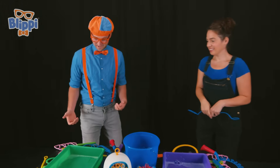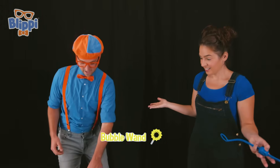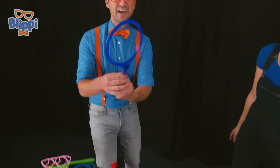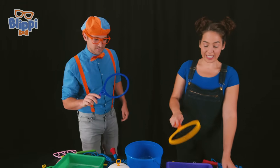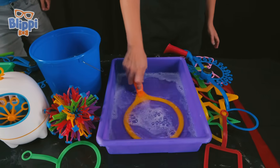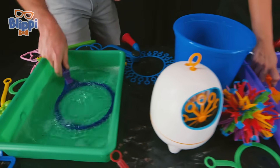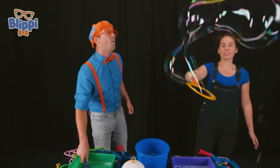Of course! Alright! What do I do? Well, you can take any bubble wand that you want to use! Okay! How about this one? Wow! This one is a big circle! Alright! Now what? Well, you just stick it all the way into the bubble solution! Okay! And make sure it gets really wet! Okay! Here we go! And then, pull it out and wave it around!